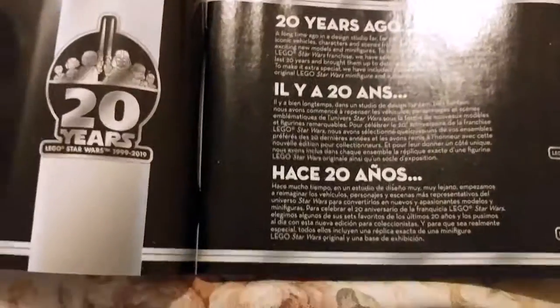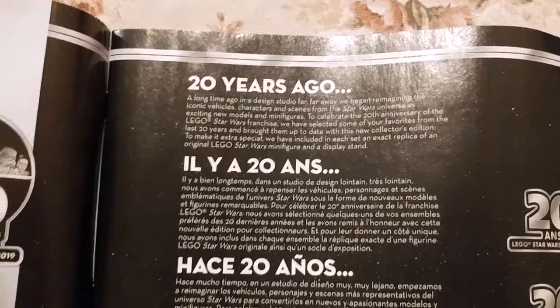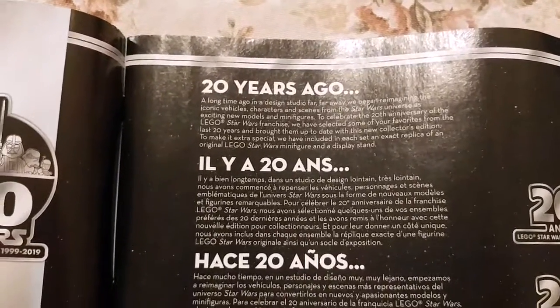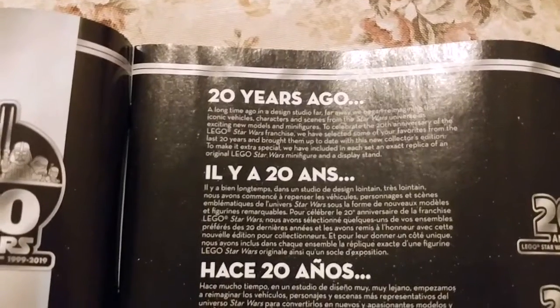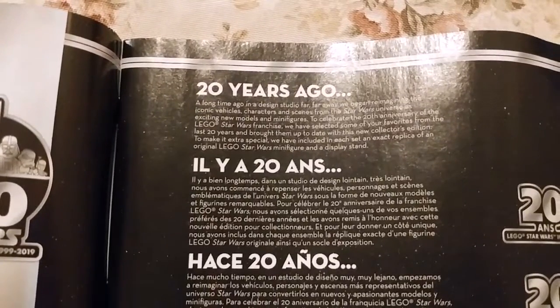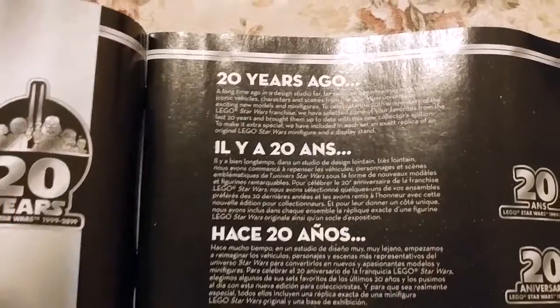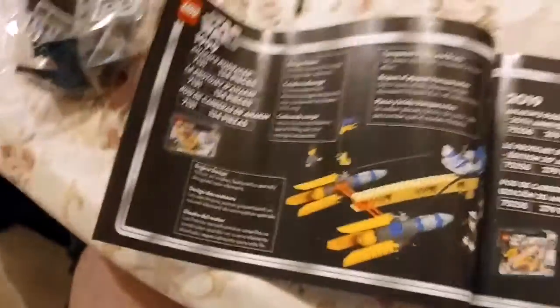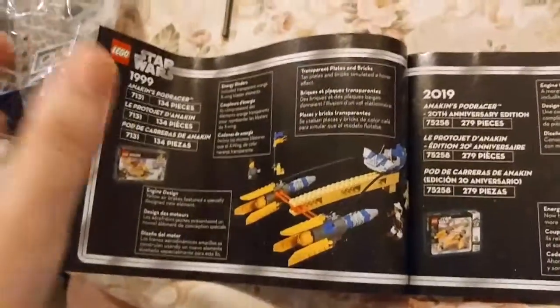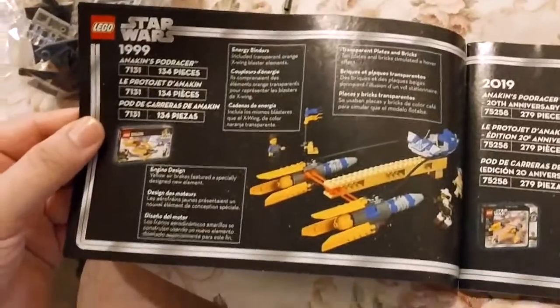Here's something kind of cool in this instruction booklet. It says: '20 years ago — a long time ago, in a design studio far, far away — we began reimagining iconic vehicles, characters, and scenes from the Star Wars universe as exciting new models and minifigures. To celebrate the 20th anniversary of the LEGO Star Wars franchise, we have selected some of our favorites from the last 20 years and brought them up to date with this new collector's edition.' In 1999, this was the first version of the Podracer they made.